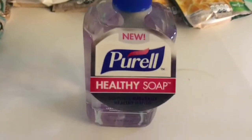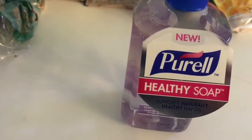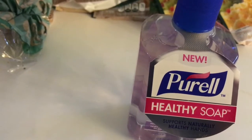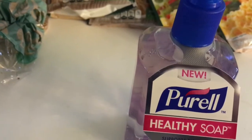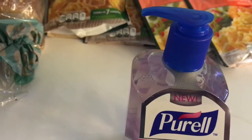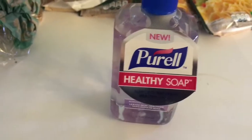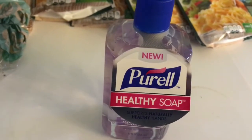The first deal was on Purell soap — they only had one but it was on sale for $2.50. I had a 75-cent manufacturers coupon from coupons.com and also a 75-cent e-coupon from Stop & Shop. There was also a 75-cent Ibotta offer, so this ended up being free and a moneymaker.